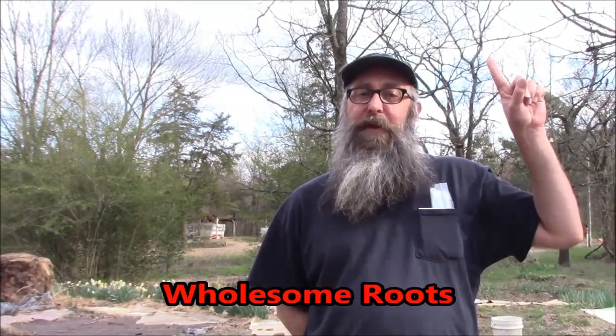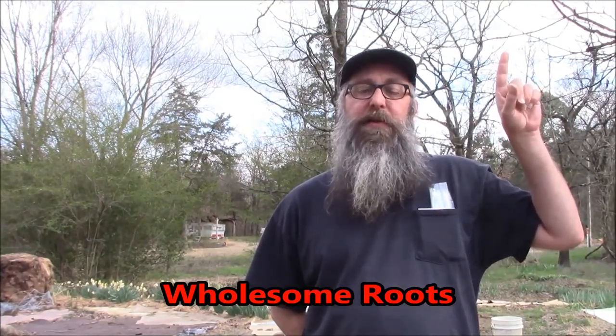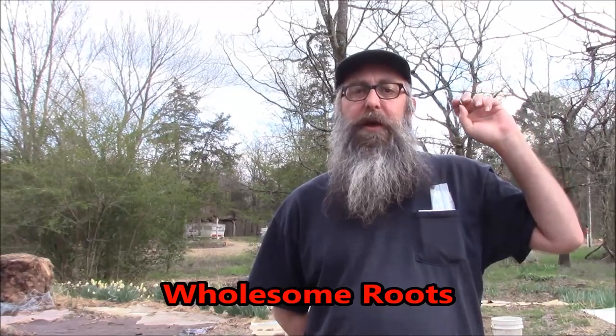Good afternoon from Bobblehead Homestead. I am Jeff. Today is Monday and this video is part of a collaboration that was put together by Rose and Ryan and family over at Wholesome Roots. Please have a look at Wholesome Roots — they will have the playlist of all the other channels involved. I'll have a link below also.